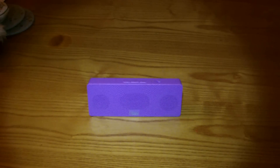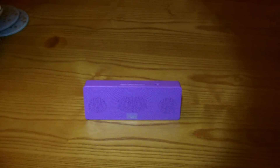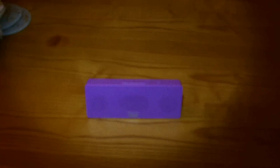Hey, what's going on guys, it's Bruce Tech here with a quick tip for you, and this is how to connect your iPod Touch, iPad, or iPhone to a Bluetooth speaker.